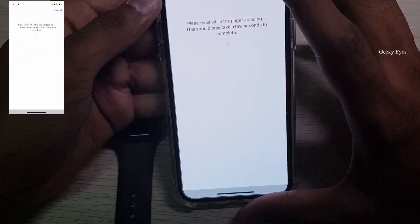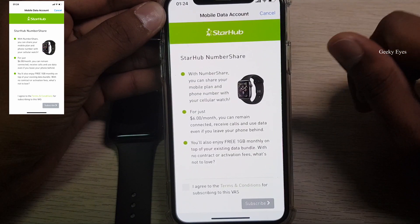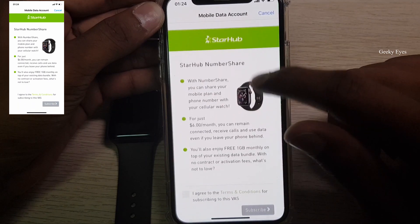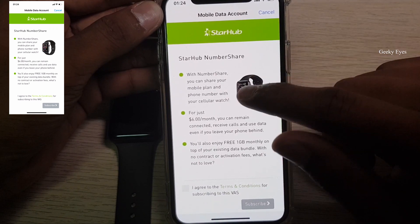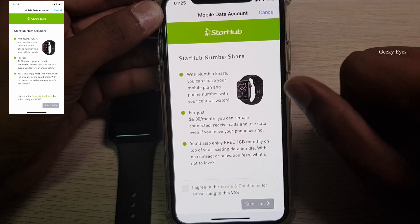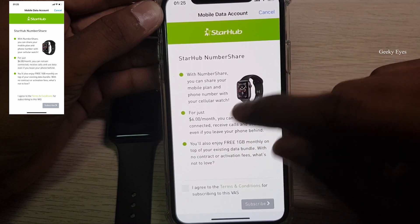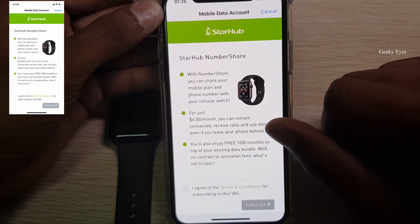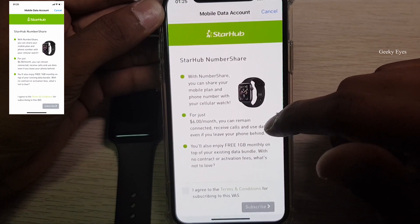I'm also doing this for the first time. I'm living in Singapore and my current contract is with StarHub, so it automatically opens the StarHub app. StarHub has only one plan right now — six Singapore dollars per month, which gives one GB of data per month.